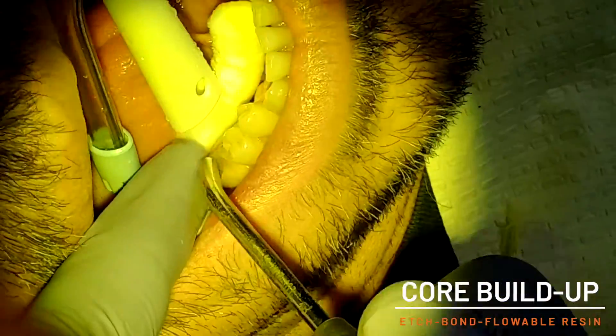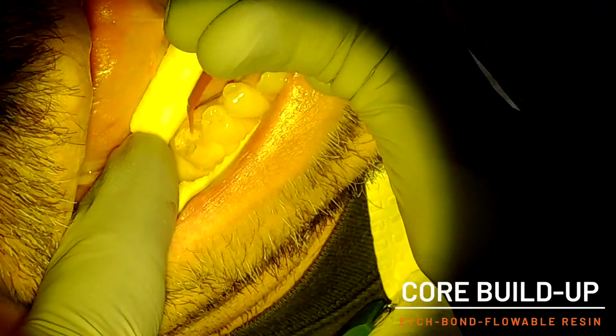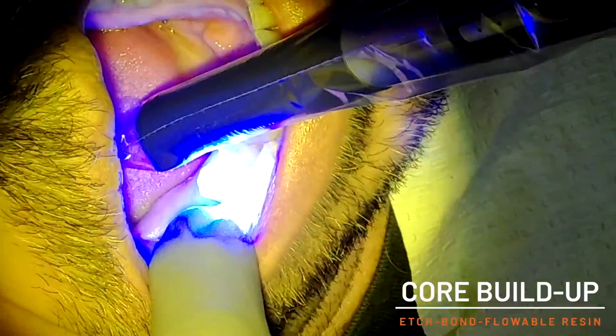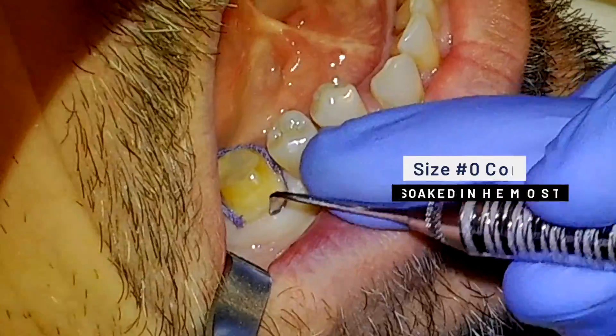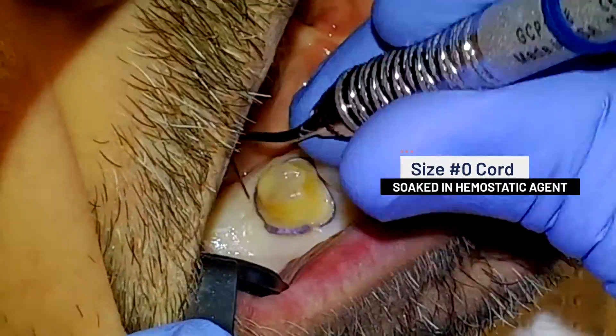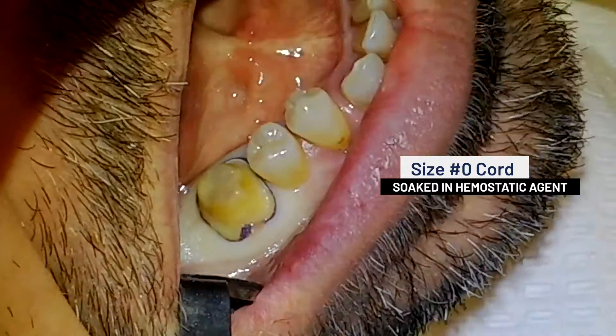Phosphoric acid etch, bonding agent, and placement of a fiber-reinforced flowable resin are completed. Cord placement on molars is less about hiding the restorative margin, and more about gaining additional height of the tooth preparation.